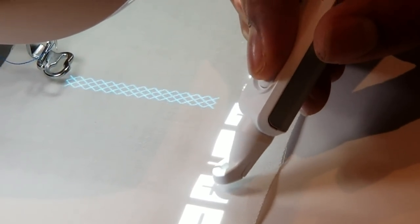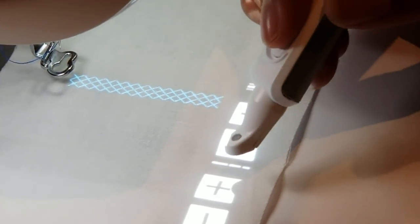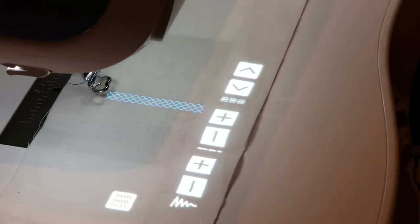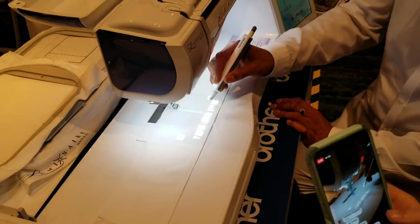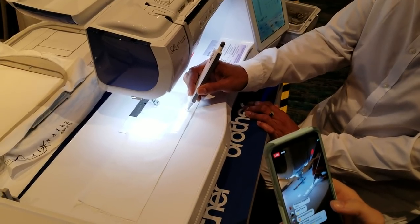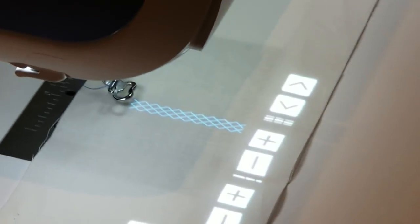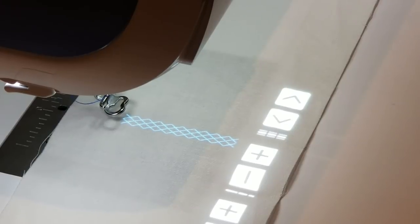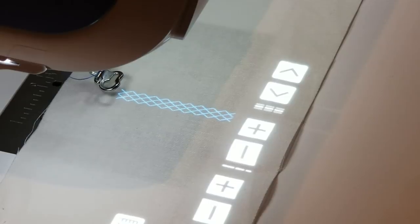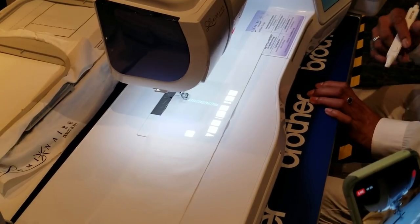I want this stitch to be seven millimeters wide — as wide as it can go. I'm not even going to look at the screen; I'll simply press plus until I hear the click click, which means the machine is telling me it's reached the maximum or minimum. I also need it longer, so I hover my stylus — you do not have to touch the fabric with it. I've reached the max on that too. Now my stitch is simply ready to sew; everything shows up right on your fabric in a preview screen.